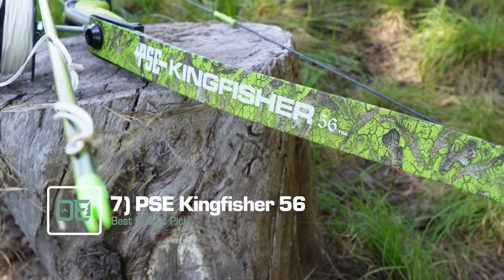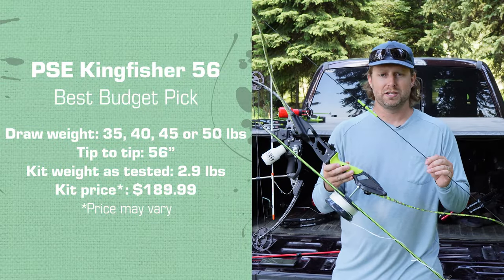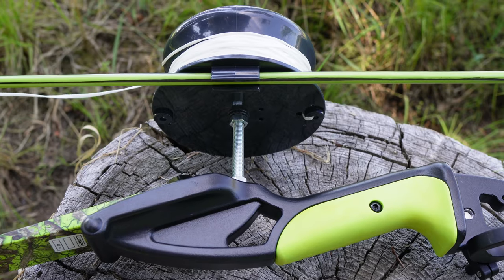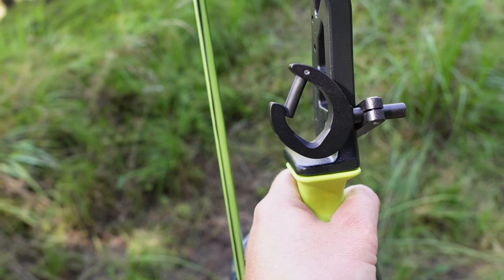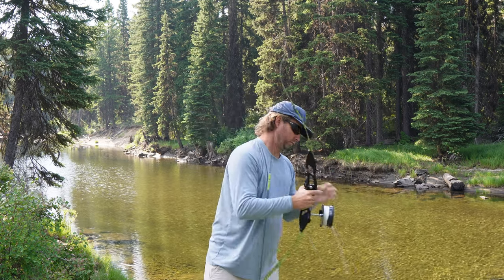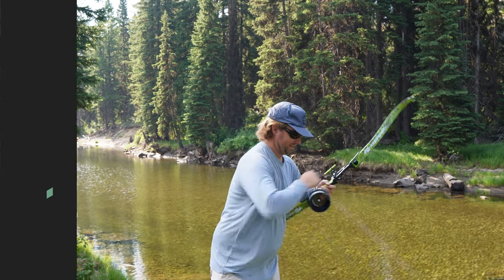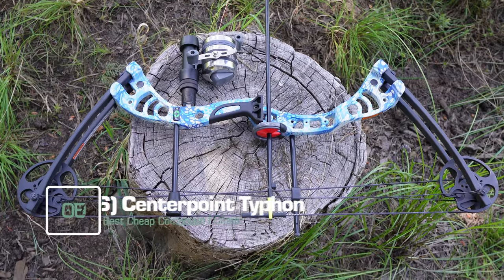Number 7 and my best budget pick is the PSE Kingfisher 56. This is a pretty basic recurve bow, but it's super lightweight compared to the Fish Stick. The price is a little more at $190 but you can usually find it cheaper. It has a drum reel — same issue there — but at least they put a little quiver on it, which is handy to keep track of your arrow. I like the arrow rest from PSE, it has a good grip, feels good in the hand, and it's super lightweight with a 40-pound draw weight. If you just want to get started and see if you even like the sport, this is the best bow fishing bow kit under $200.